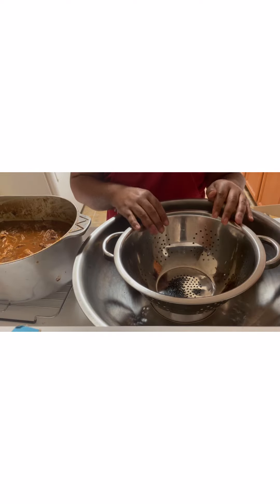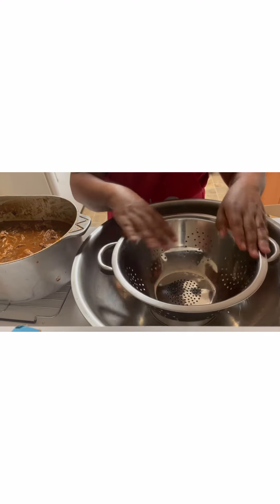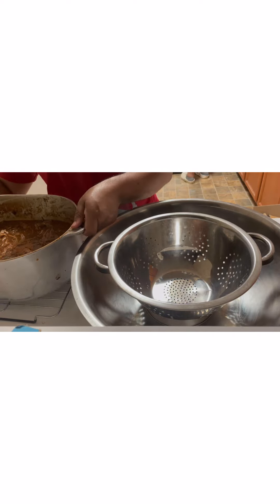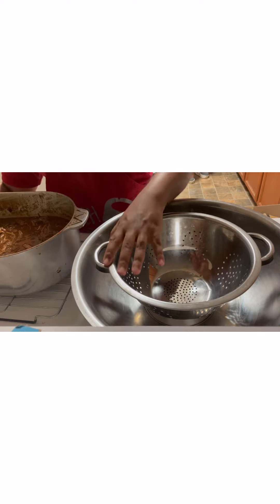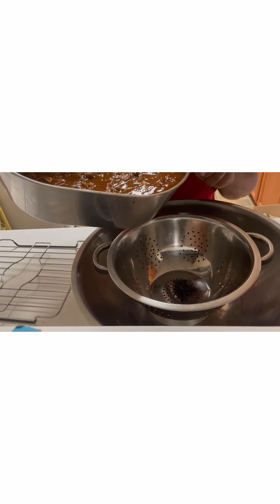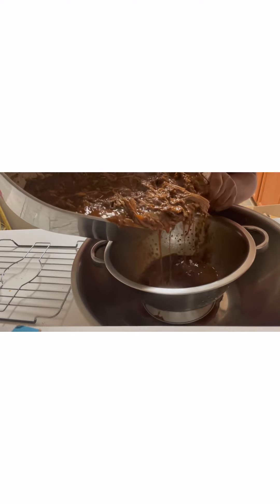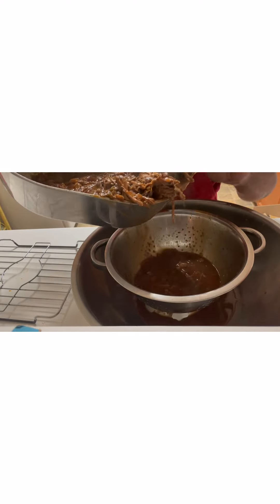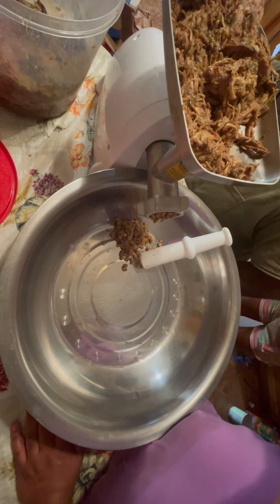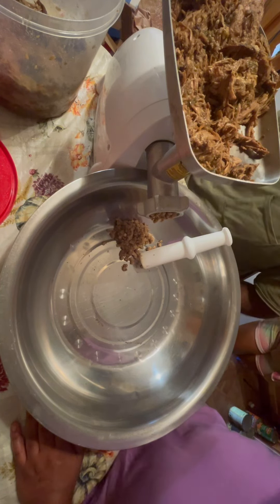You want to strain the meat from the juice. I got my strainer set inside a bowl, and all I have to do is pour it in. All the cooked meat goes into the strainer — that's what's going to be ground up. I got my electric grinder set up and I'm about to grind up the meat into the bowl.